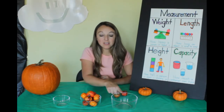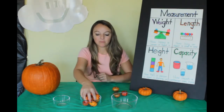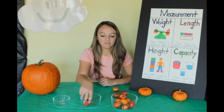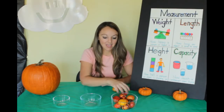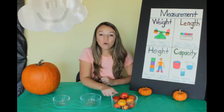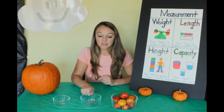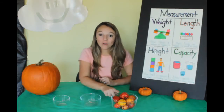How many do you think the large bowl will hold? Let's find out. One, two, three, four, five, six, seven, eight, nine — I think it can hold more, let's keep going — ten, eleven, twelve. Our large bowl can hold twelve little pumpkins. So which container holds more — small, medium, or large? The large container holds more.